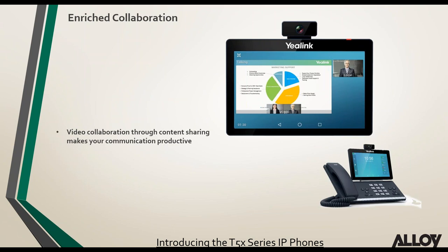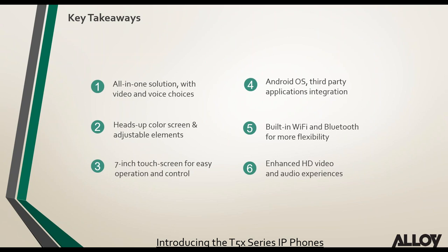On the video side, video collaboration allows viewing a presentation from a video conferencing system the phone is dialed into. The screen size is big enough to see what's going on in a presentation. Key takeaways from the T5 series — mainly the T58A and V — include it being an all-in-one video and voice solution.